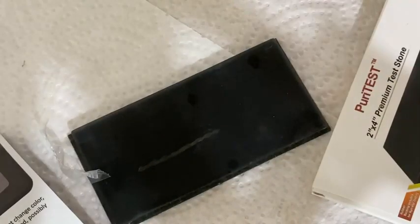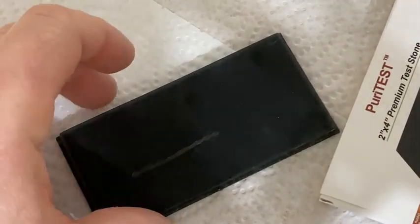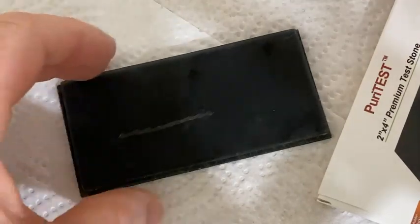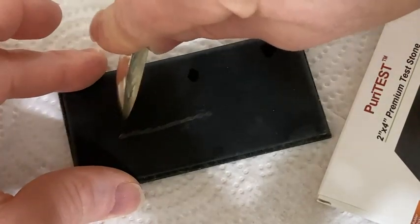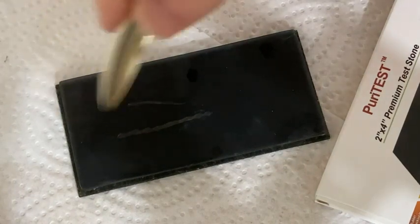So the first step is to scratch the silver. You can see there's already a scratch there. I'm going to go ahead and do another scratch for you, just so you see how easy it is. You take the spoon — or whatever you're doing, a coin — and that's the scratch right there. Very, very simple scratch.